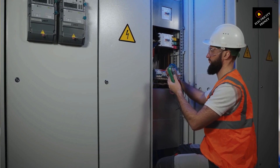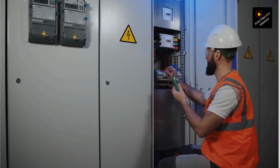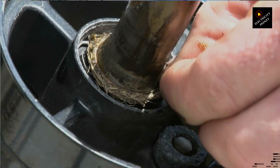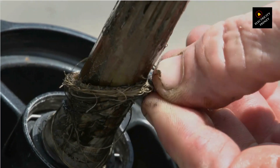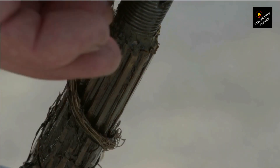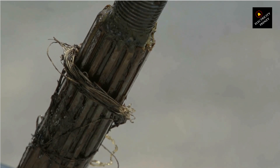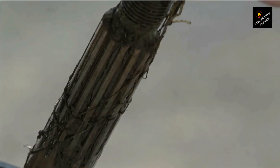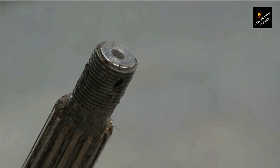In summary, preventing electric motor burnout requires proper maintenance, choosing the right motor, using motor overload protection, installing proper ventilation, avoiding sudden starts and stops, avoiding voltage fluctuations, using proper grounding, monitoring motor vibrations, avoiding contamination, training personnel on proper use, and considering motor protection plans. By implementing these strategies, you can help prevent electric motor burnout and ensure safe and reliable motor operation.